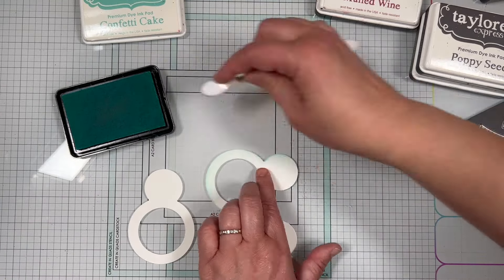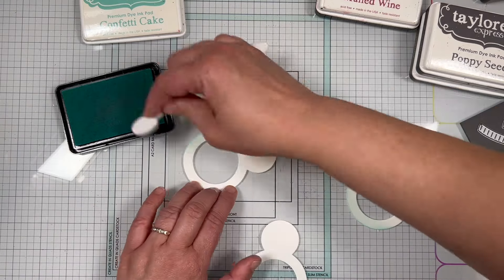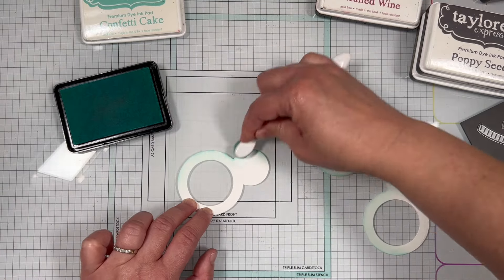Adding this touch of blue to the white cardstock on your snowman body gives it a great chilly, frozen look. I used my mini MISTI to stamp faces on the snowman using the clear stamps from the set.